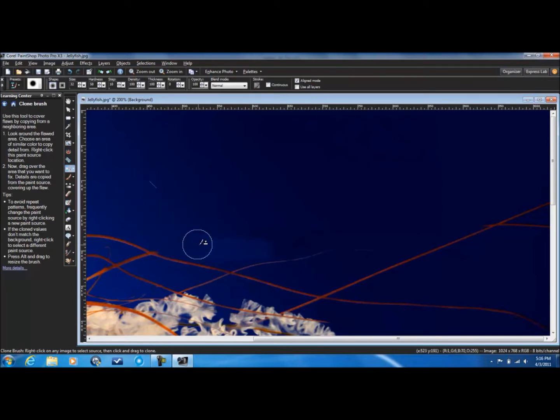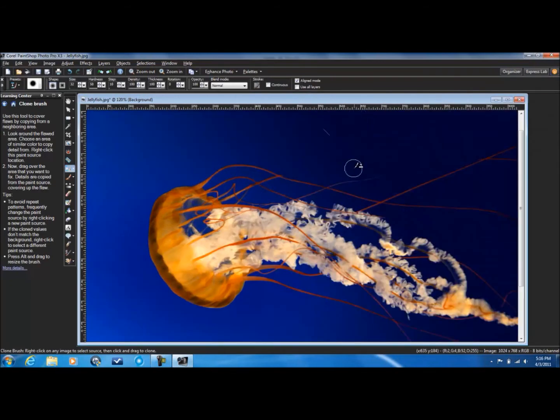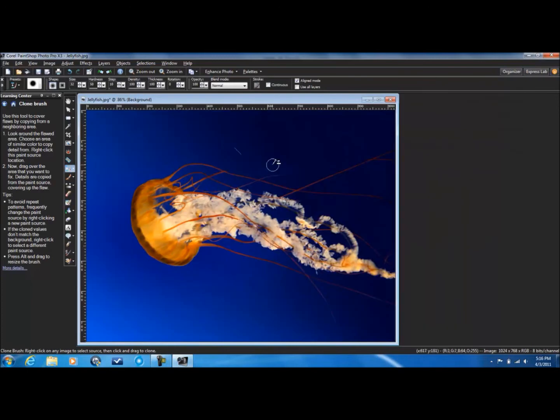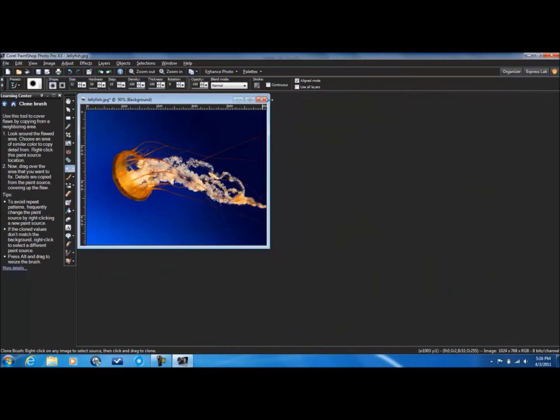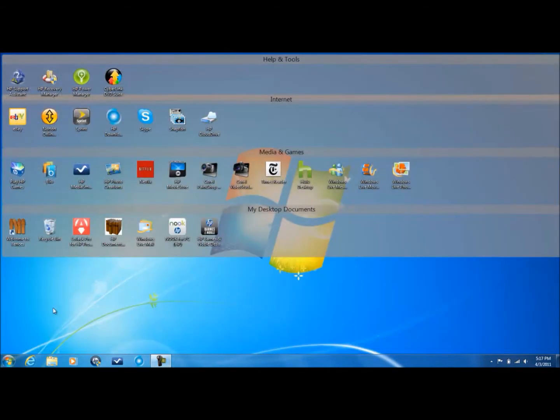Not really that noticeable — it's kind of noticeable but not really. There you go, I couldn't notice it too much. I mean, of course I'm not a professional or anything, but otherwise it's really good if you know how to use it. It's really easy to use too.